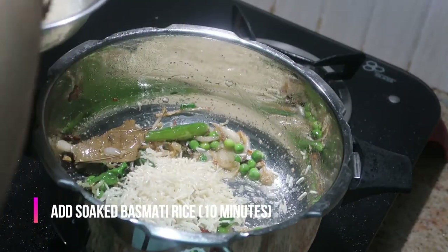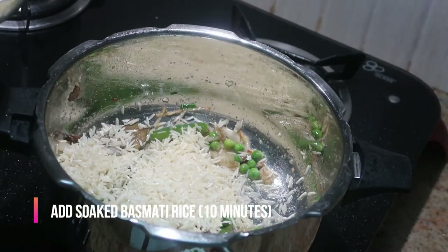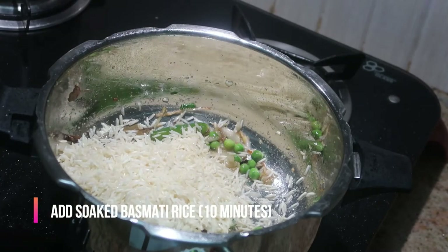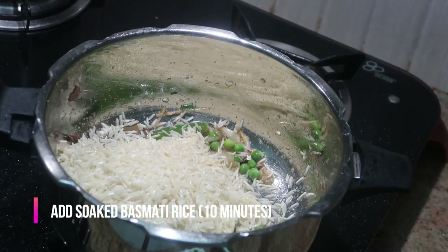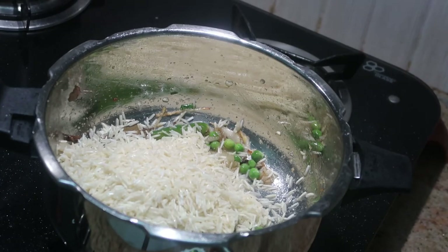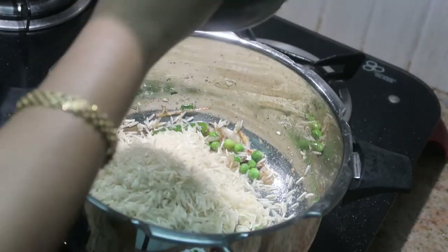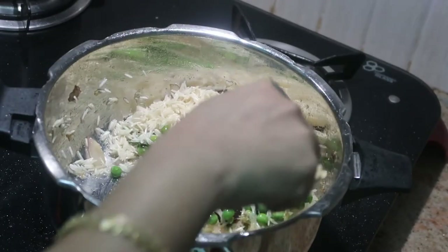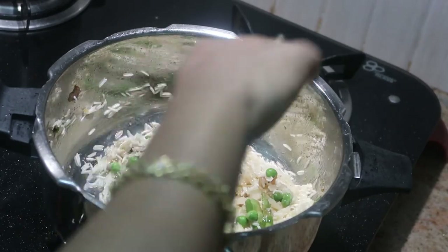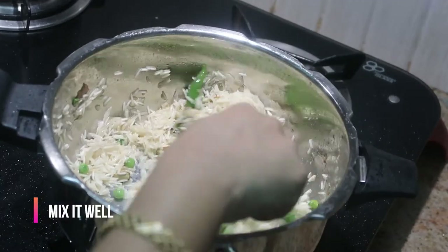Now I'm adding basmati rice — about one glass. I've washed and soaked it for about 10 minutes. You can soak the basmati rice before you start cooking. I'll show you the glass I used to measure. Give it a good stir and be gentle while stirring — you don't want to break the rice.